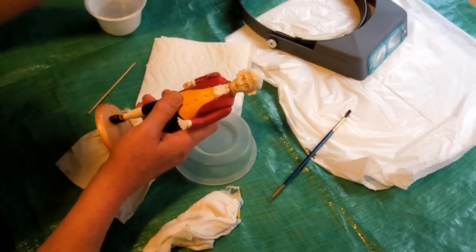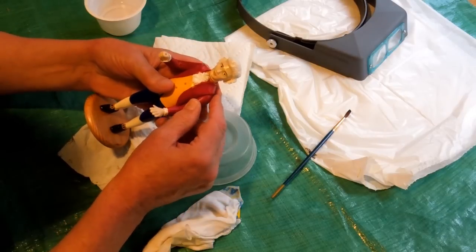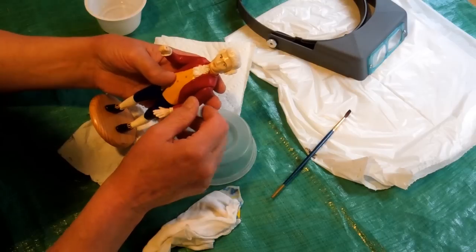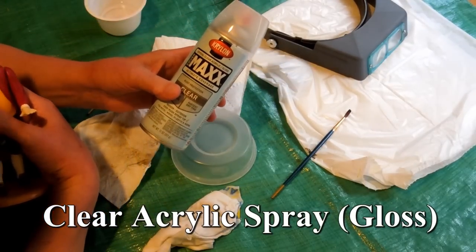I then used acrylic paint. When you use acrylic paint, it dries to a matte finish. You spray that with gloss acrylic and that seals the paint and makes it shine.